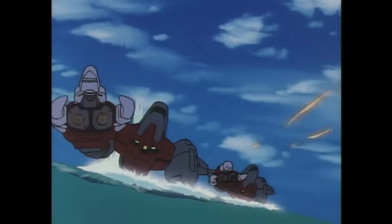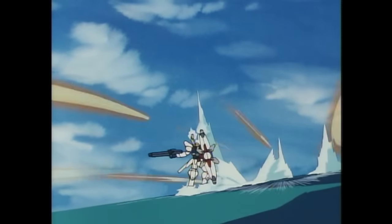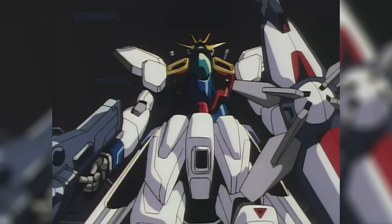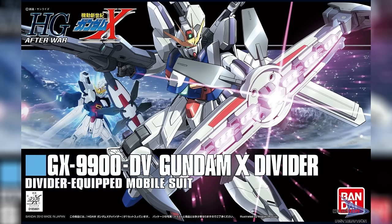These thrusters could also be used when the shield was being handheld if the situation required it. Sufficient to say, this was an extremely versatile shield, and it became the defining feature of the overhauled Gundam X, which therefore became known as the Gundam X Divider.